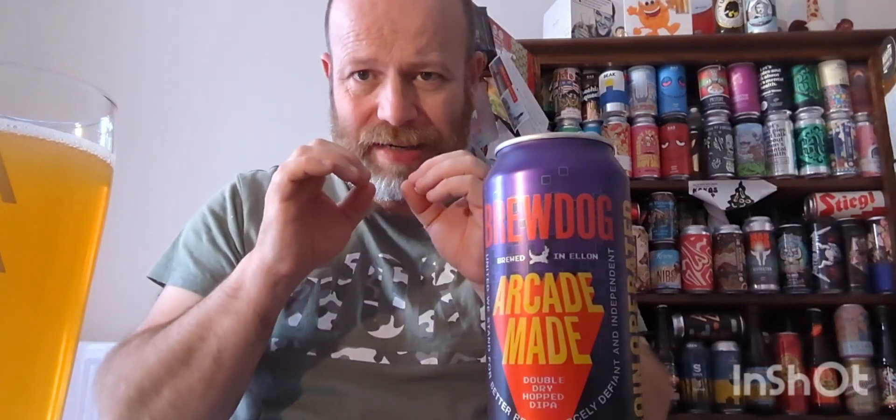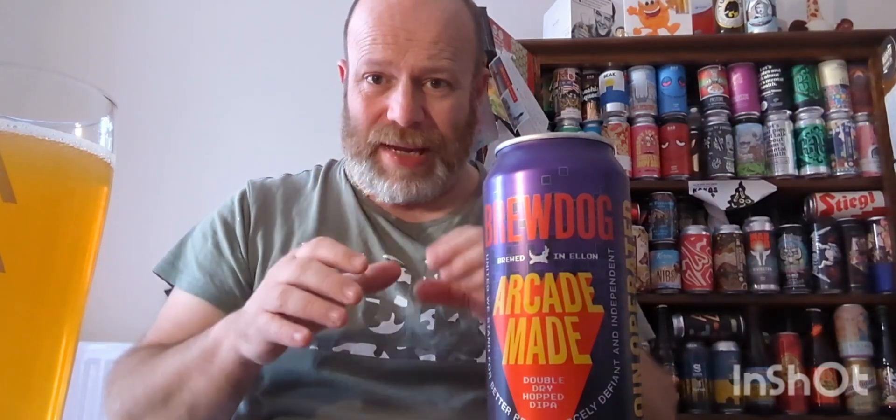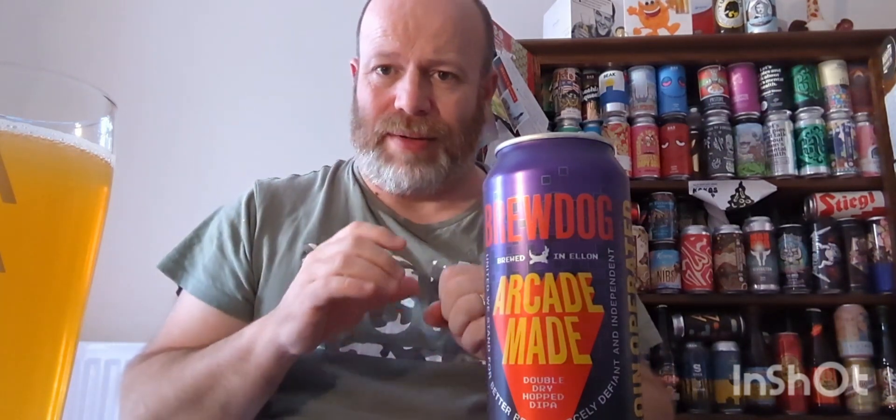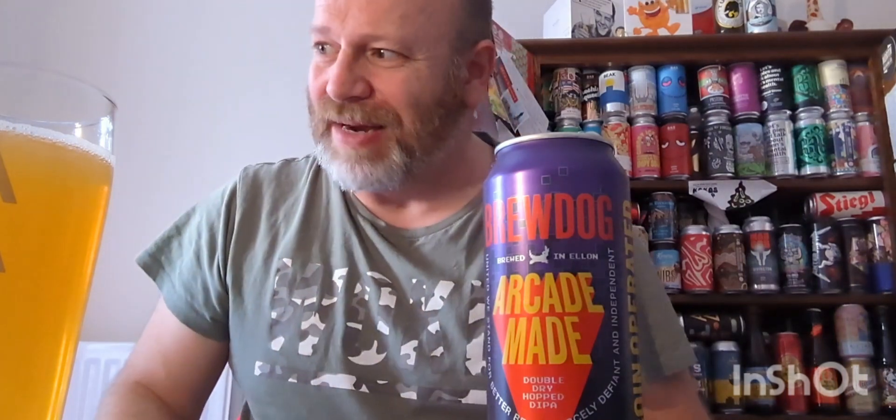Let's get the aroma — hint of dankness and lemon. The aroma feels watered down. It's got the aroma, but for me a good double IPA has to be more amplified: big aroma, big lemon, big dankness. You can tell I'm passionate about it, can't you.